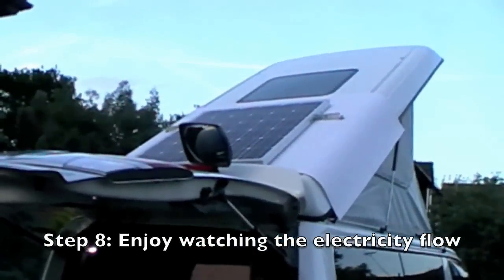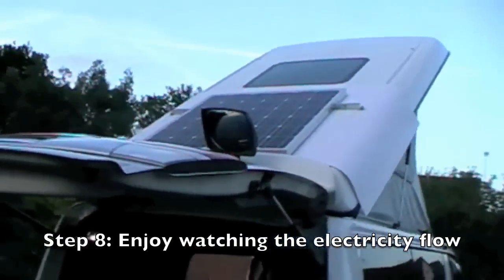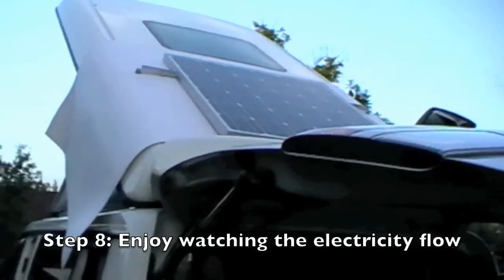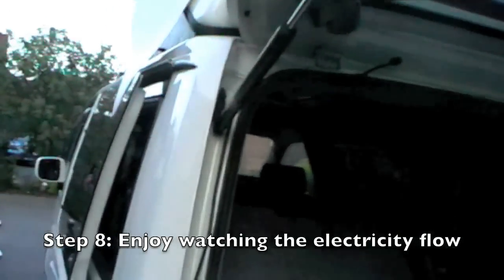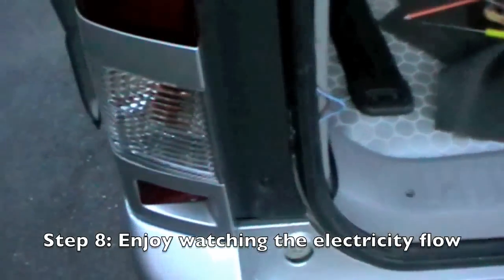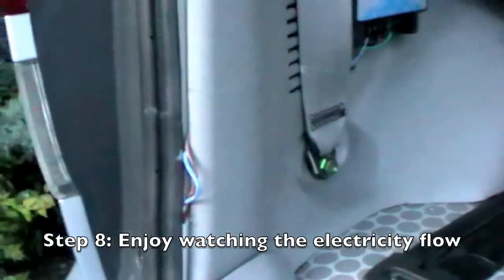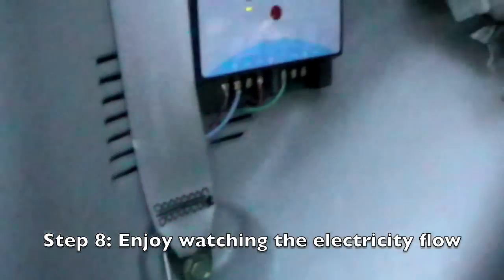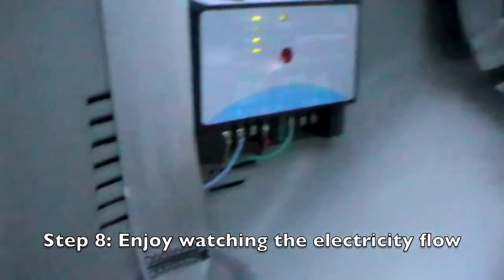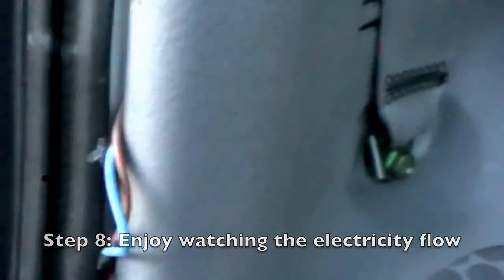So there we have it. Panel on the roof with the frame, and then down the side of the roof. Down the side here comes the wire, then it goes in underneath here and around the back. The wire has come out of the vents into the charge controller. And from the charge controller, you have the plus wire going into the plus wire that goes around the body of the van.